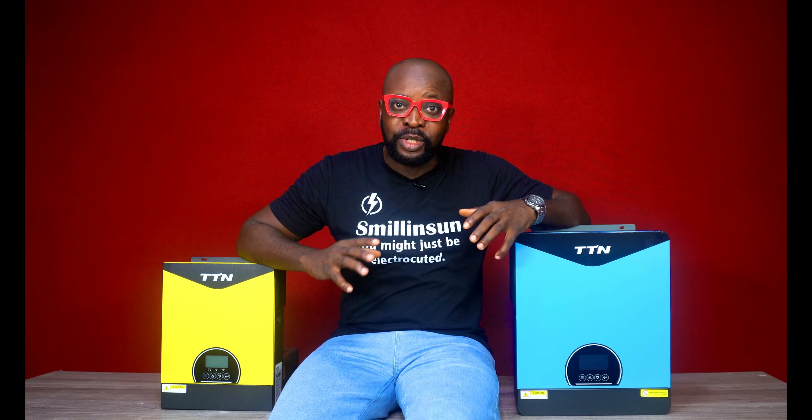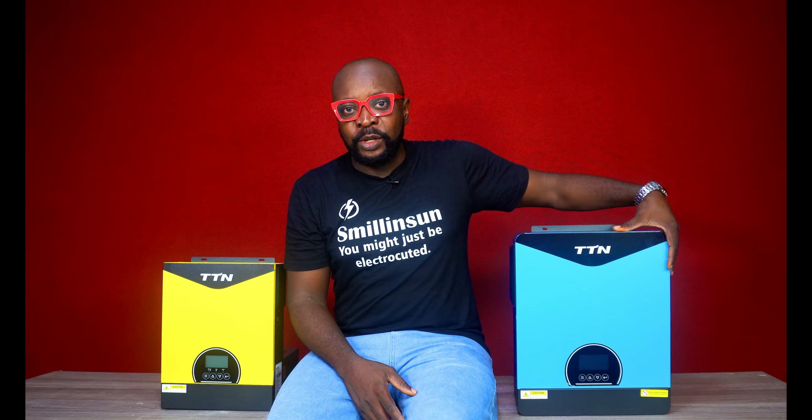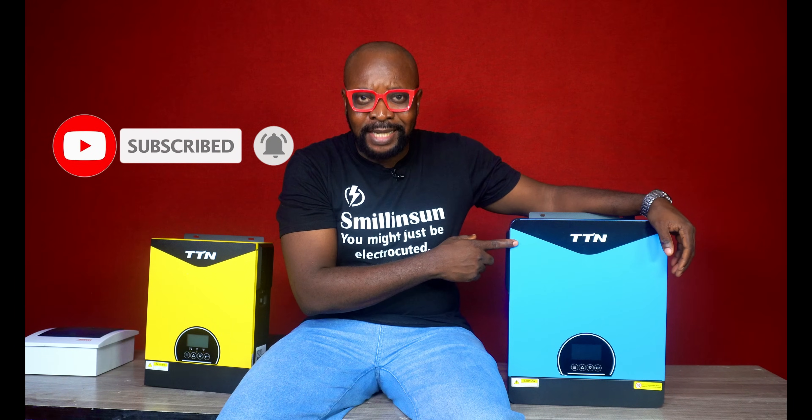In some situations, a hybrid inverter is also cheaper to have — more affordable than having separate systems like a separate inverter and a separate charge controller. This in itself is more economical and it also does the job.